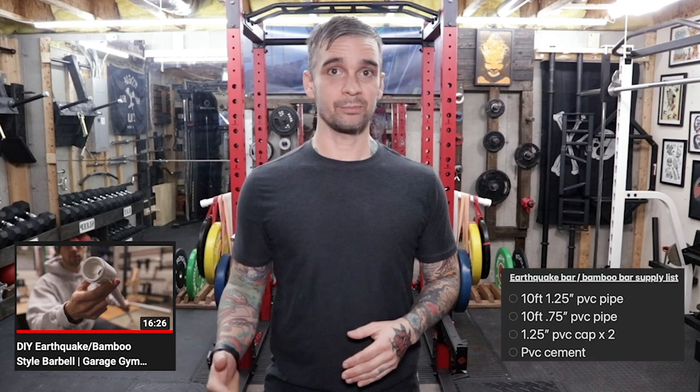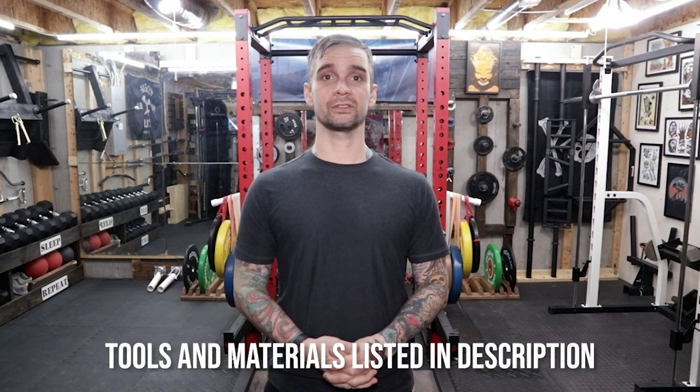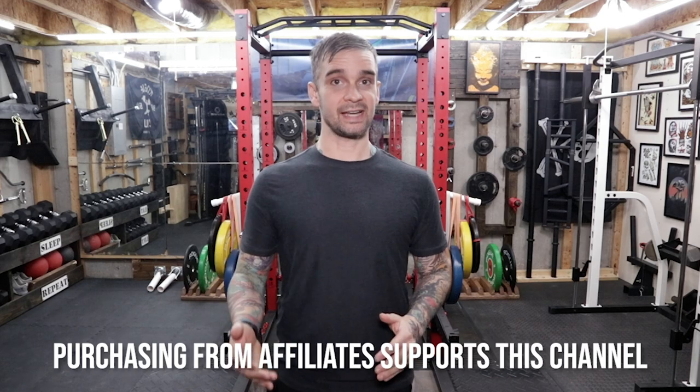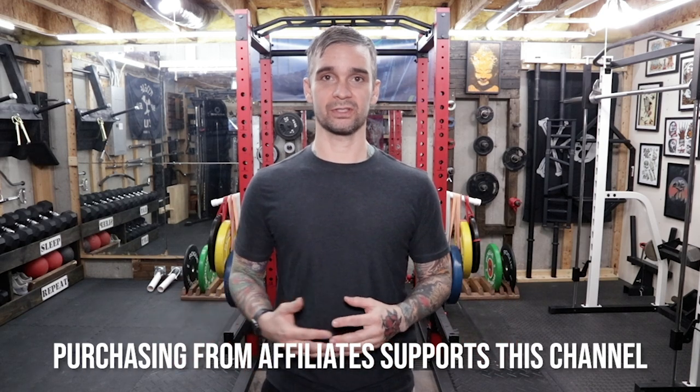I checked out a tutorial posted a couple years ago by Dylan K. Johnson. Then I made my supply list and headed to the hardware store. My video is short and sweet. If you're interested in more detailed information about this build, check out Dylan's video right there. The full list of tools and materials is located in the description of this video. By purchasing from those links, you are helping to support this channel.